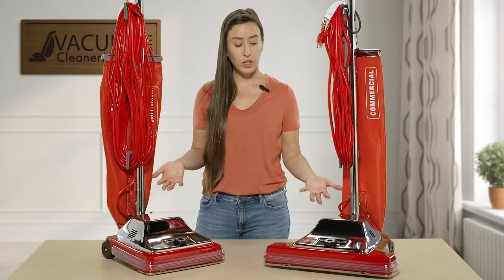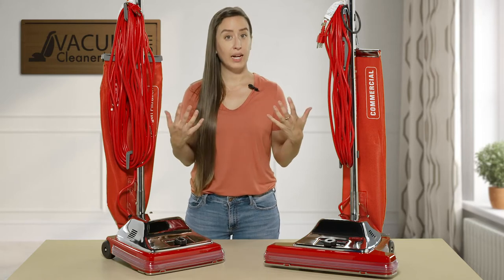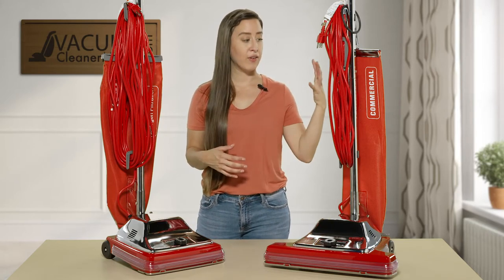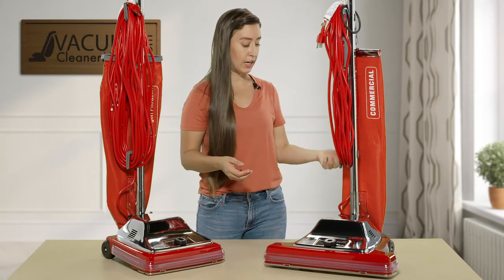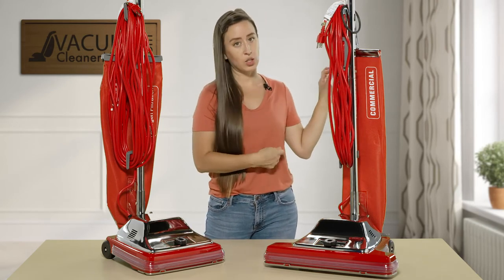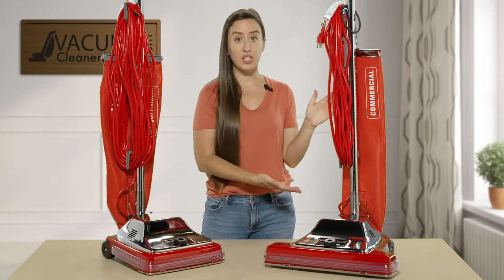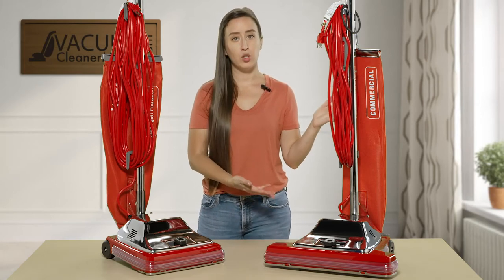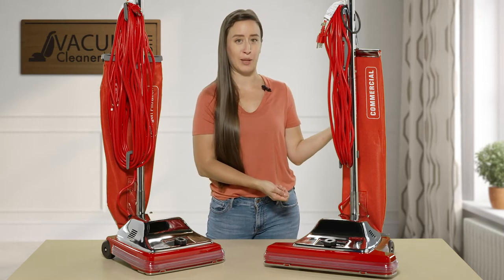You can choose between your cleaning width and you can also choose between what kind of bag you would like to use in your machine. They have a dump-out version of a bag where you just take this entire thing off, dump it into the trash can, and reattach this red bag. This is your filtration and your bag, so you don't have to worry about purchasing or changing bags — you just have to empty your cloth dump-out bag.